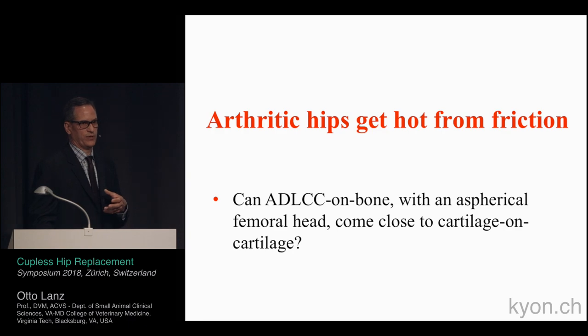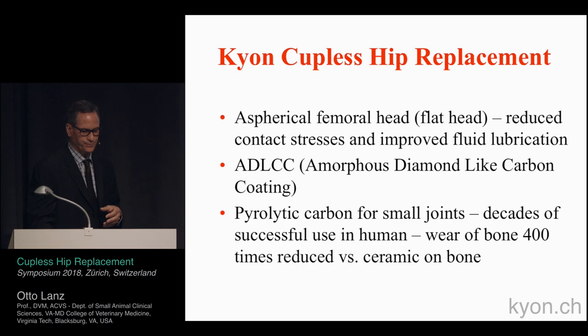The couplis hip system features an aspherical femoral head which is flattened to reduce contact stress and improve lubrication of the joint. The diamond-like carbon coating is designed to mimic cartilage-to-cartilage contact found in a normal joint. When looking at the human side, pyrolytic carbon used in finger replacement and small joint replacement is 400 times less damaging than ceramic on bone.